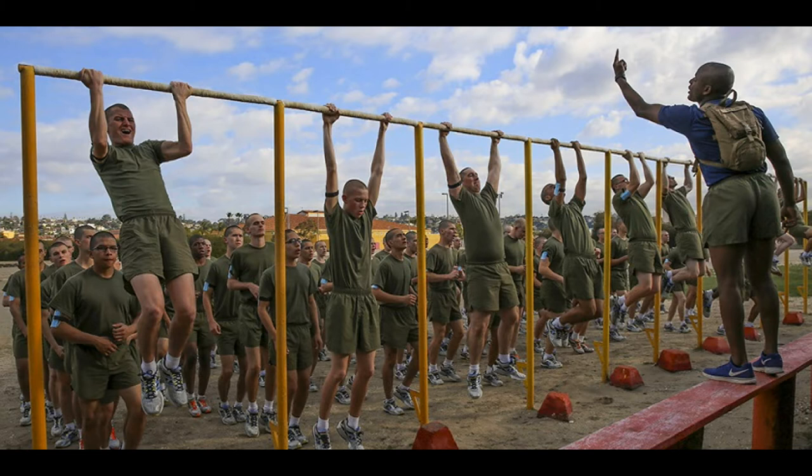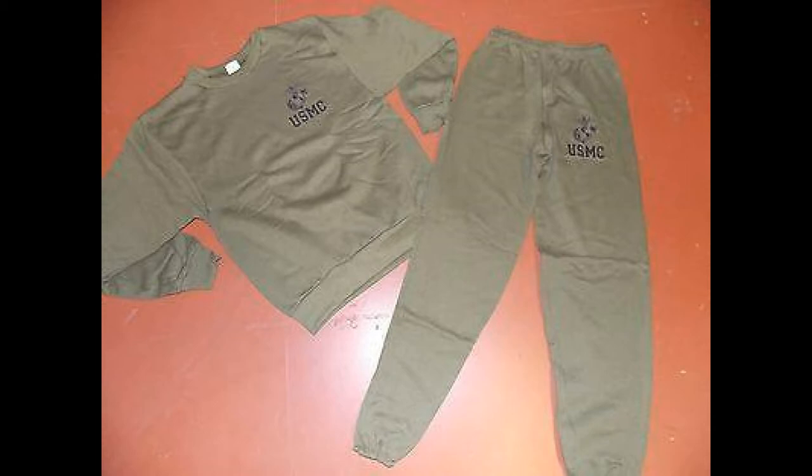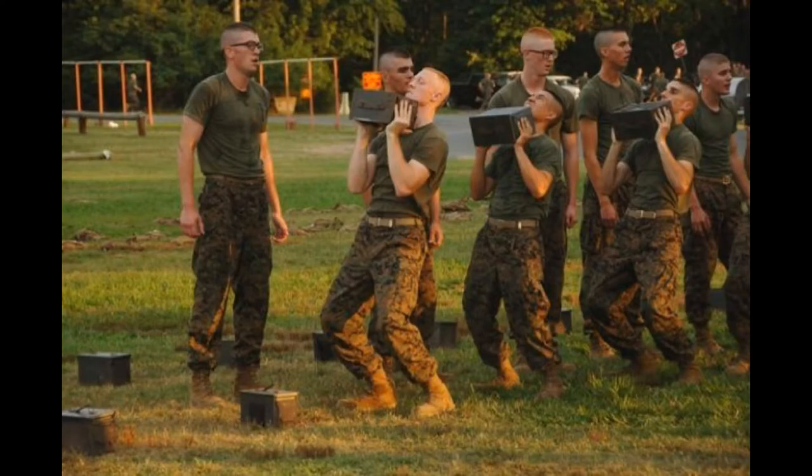Second, we've got our PT uniform. This is any combination of green top or green bottom, known as green on green. I'll also include boots and utes in this category — that's basically your full cami uniform except you drop your cover and your blouse, used for certain physical fitness events. Typically, you do not wear a cover while partaking in PT, but in cold weather a watch cap may be authorized by the proper authorities.